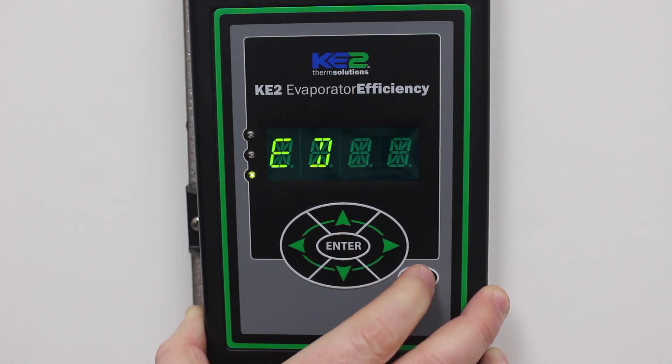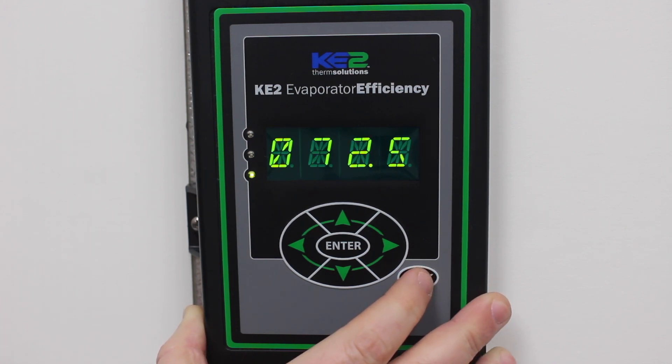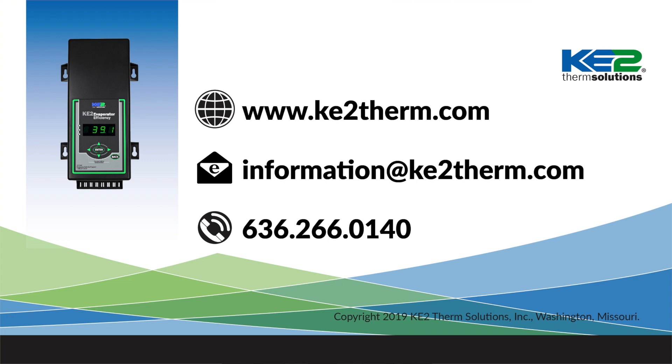Now you can press the back button several times until the room temperature is displayed. For more information, please visit our website or contact our tech support and we will be glad to help.